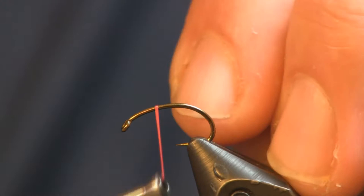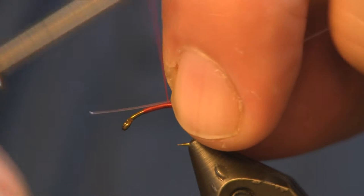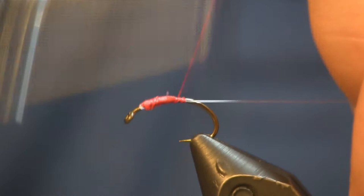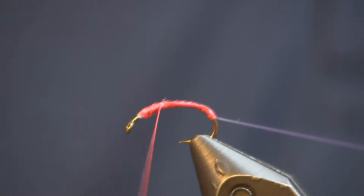We're just going to start the thread on there. Next I'm going to put on a piece of mono — I'm using about 6 pound test, you can use 4 or 6, something light. You see how I put the long tag end on the back and the short end on the front, then tie that back over to get an extra tie-down point. Then we're just going to wrap this back to the bend, a little bit of the way around the bend, and wrap the thread back up to the front.